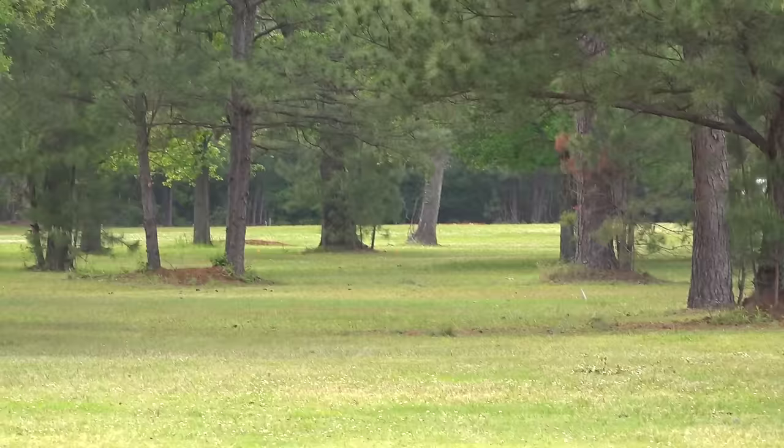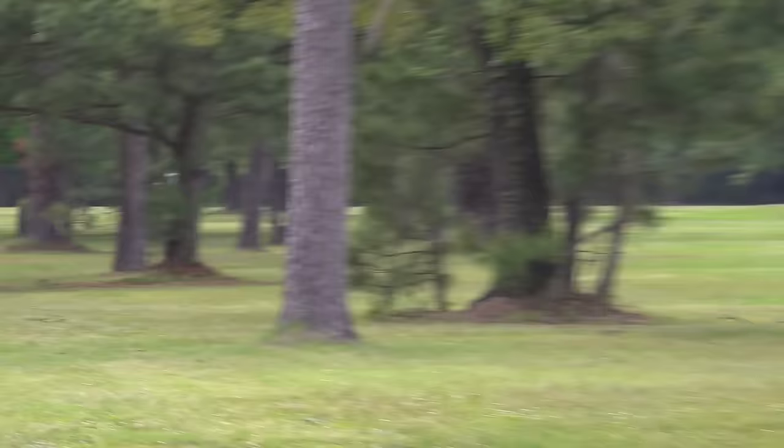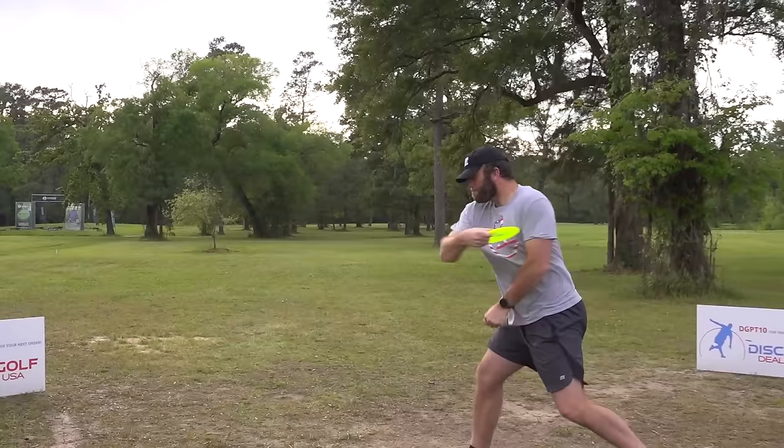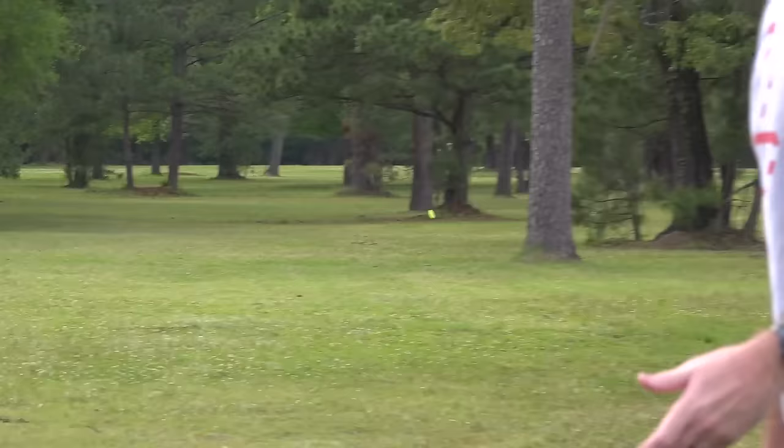That might be a good angle — and then it'll just curl on itself. That's really nice, and it takes the gap so out of play. That was nice. While that actually went through the gap, it is like 50 feet wide. That might be a little too flippy. That might have actually been okay if I started it wider. Options.